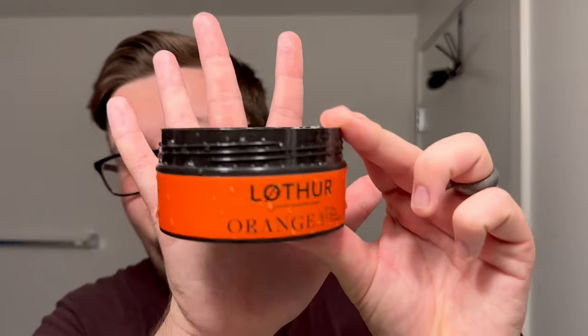Very, very enjoyable. Loafer Grooming — obviously, or maybe not so obviously — out of Leeds in the United Kingdom. Very, very good company. And once again, an exclusive at The Razor Company.